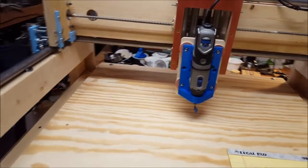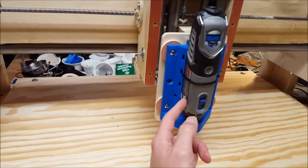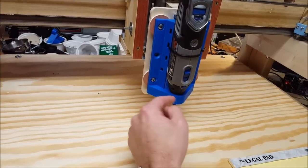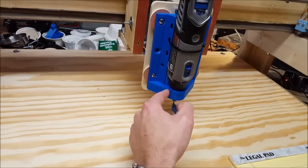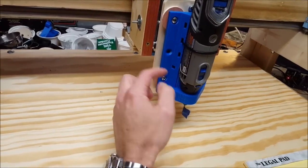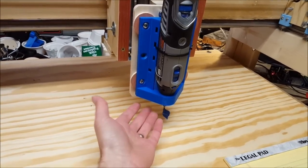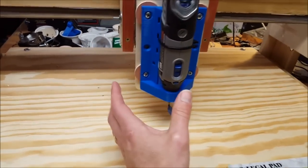The first modification is a 3D printed holder for the Dremel. This is not the primary cutter I want to use on this machine — I want to have a regular router — but I saw this on Thingiverse and it fits perfectly. There are threads in there; this screws into the holder. The way I designed this, it bolts in, and a new 3D printed holder can be designed for any router. We just take these four bolts off, this comes off, and we can mount whatever we want.